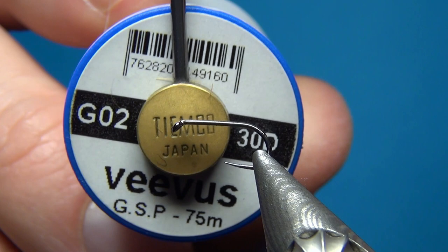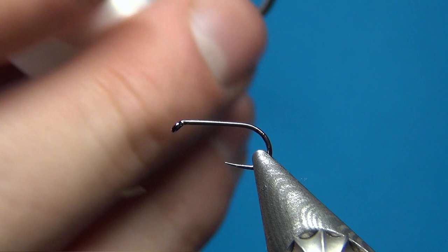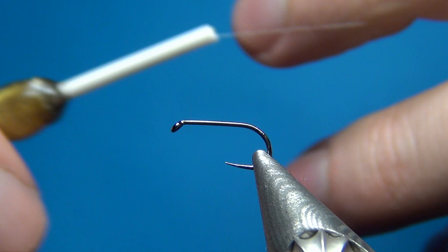For the thread I'm going to use some GSP from Vivas — this one is their 30d, which is like an 8/0. It's in white, so you could also use any thread and any color you like. This one will just blend in with any other color you use, so I'm quite pleased with the white one.